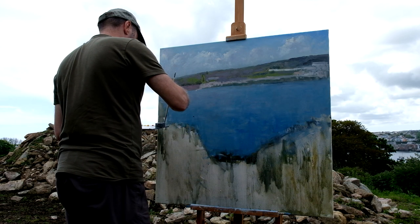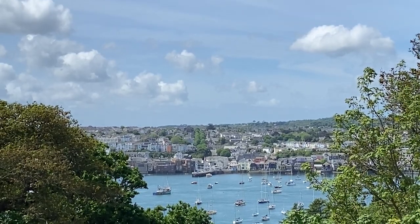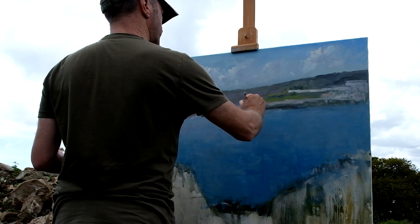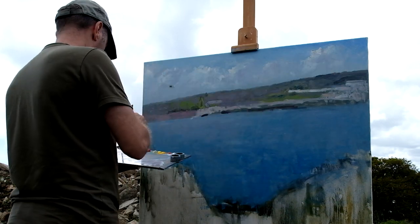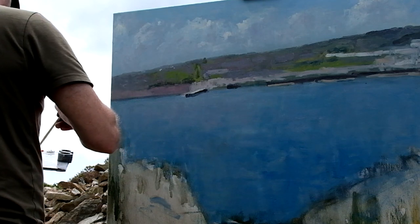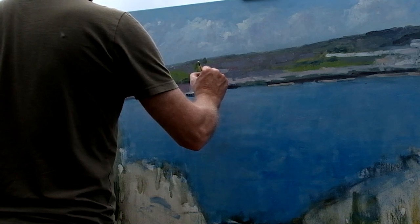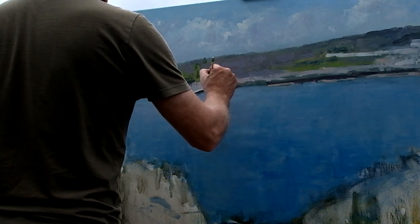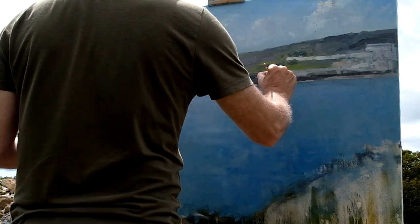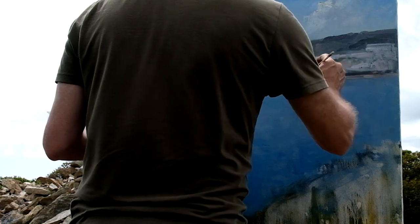I'm making a bit of a mess of this at the moment, getting a bit lost as to where things are. There's a nice little pier which is fairly dark — it runs just to the left of that. I've just stretched this out a bit that way — it runs along something like that, then into that brownish coloured wall. The tide's going out quite quickly.